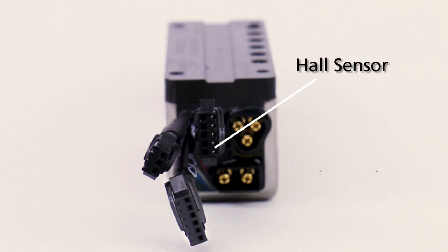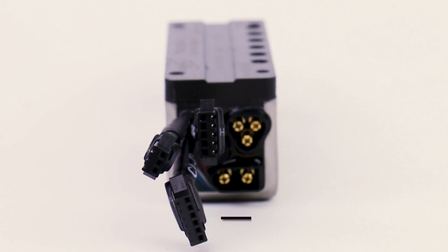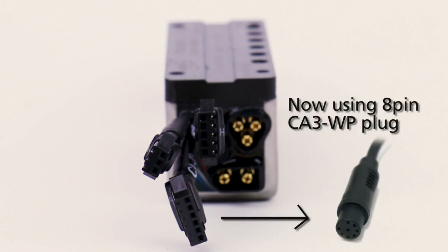There's a five pin plug for the motor hall sensors, a six pin plug for version two or version three Cycle Analyst, and we've also got a basic three pin throttle plug if you want to run a system without a display and no Cycle Analyst on there.